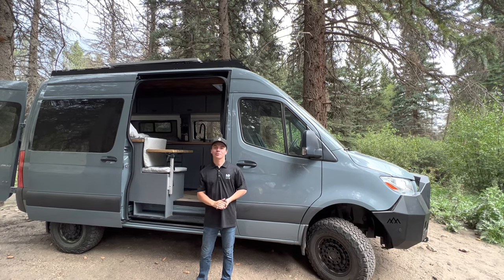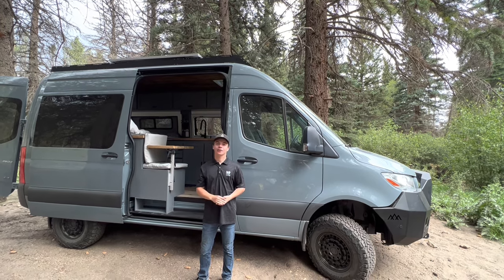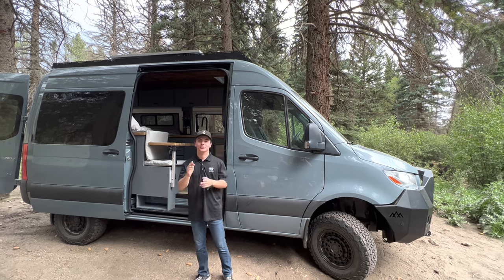How's it going everybody? My name is Zach. I'm with a camper van conversion company called Nomatic Rigs, and today I'll be showing you guys around our build.